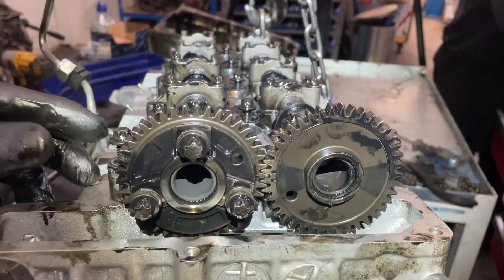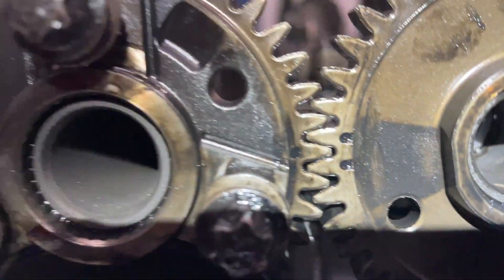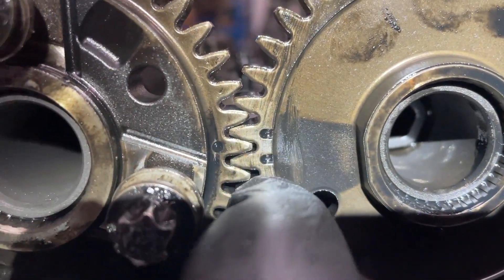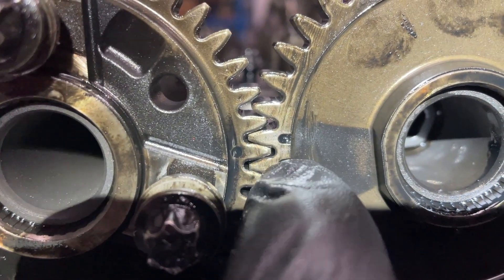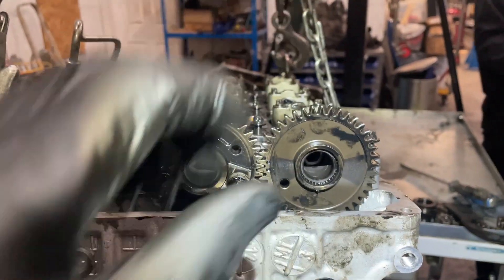Put the cam carrier on, and before you bolt it down make sure that these dots are lined up. You've got one on the left and two on the right, and when they're in that position you know the cam carrier is in the correct position for timing.